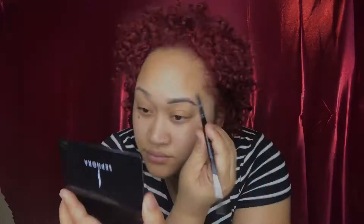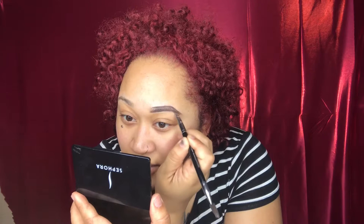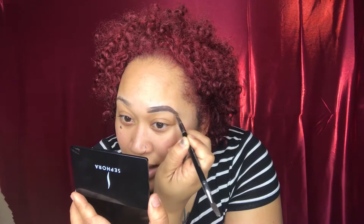My daughter wants to come on camera — she inspired me to start YouTube. Her and my girl Raven, she is Ray Fierce on YouTube. Follow her — Ray Fierce. That's my girl, she inspired me too.